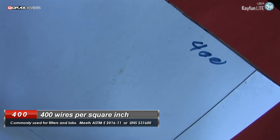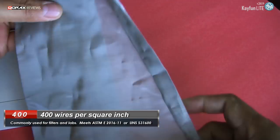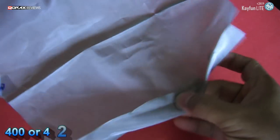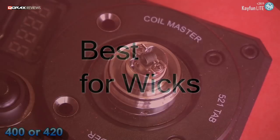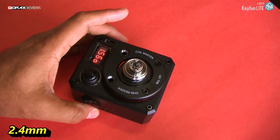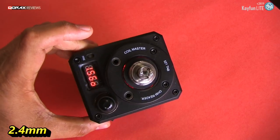We will be using 400 gauge stainless steel mesh today. You could use anything, but typically 400 and 420 gauges are the best for our wicks. The coil in use is 2.4 mm ID and is around 1.5 ohms.